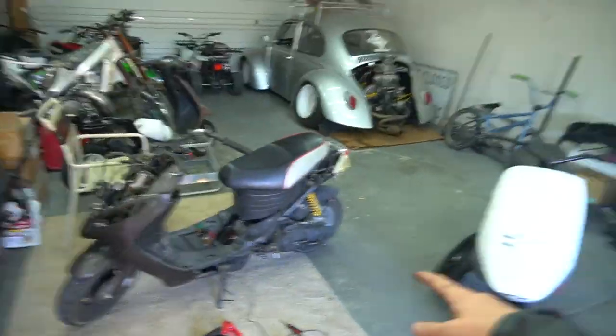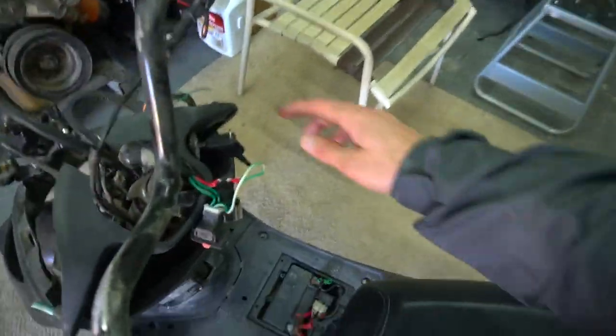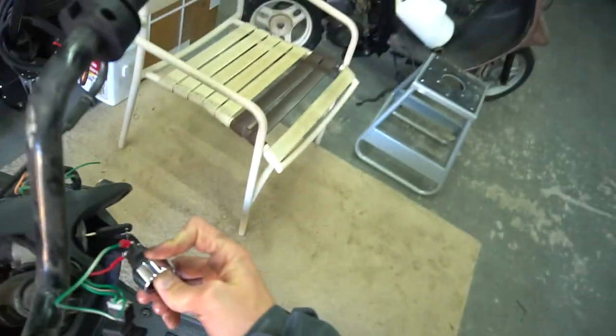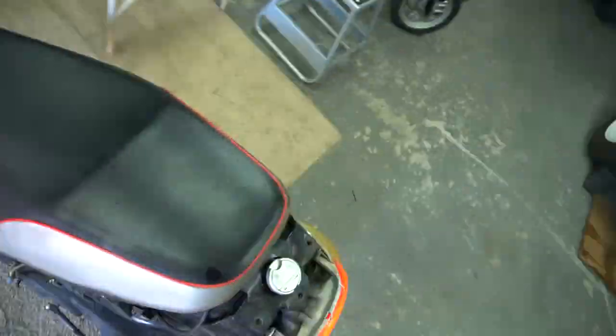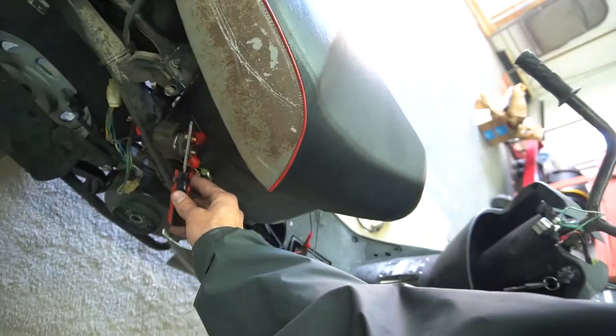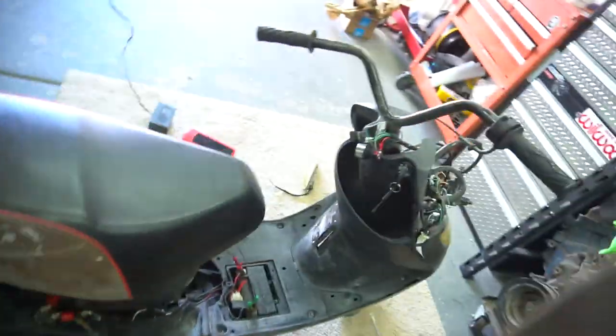It's one of those days when nothing wants to work. This thing just started up fine last time I messed with it - it's not the switch. I think the starter's actually broke. It just does not want to grab - the battery might be dead, but I even looked at the jump box we can literally jump start my car with and it's not giving enough. It's like the starter's just not engaging.